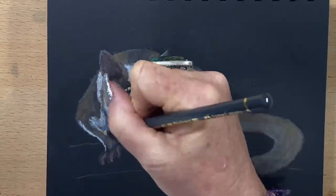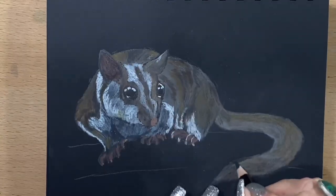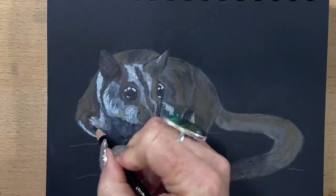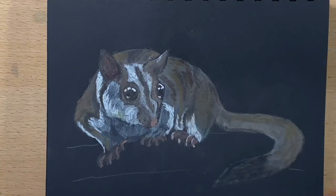Now I'm going in with a darker grey, filling in the shadow areas on his fur. I'll slowly build up the tail — as you can see I was adding black — and now I'm adding a little bit of black here and there just to define areas.